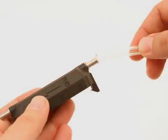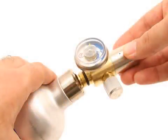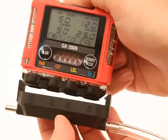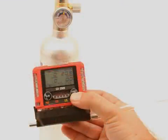Use the sample tubing to connect the calibration adapter plate to the regulator. Attach the tubing to the adapter plate on the inlet side. Confirm that the regulator on-off knob is turned all the way clockwise closed and screw the calibration gas cylinder onto the regulator. Push the adapter plate onto the GX2009's sensor face. Make sure the adapter plate is oriented with the sensor names on the adapter plate matching up with the sensor names on the instrument.